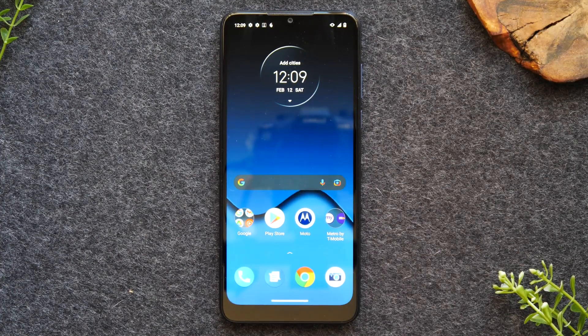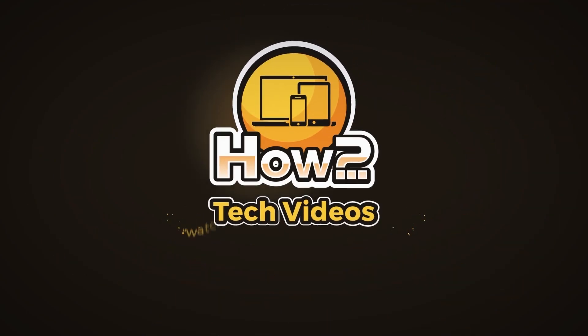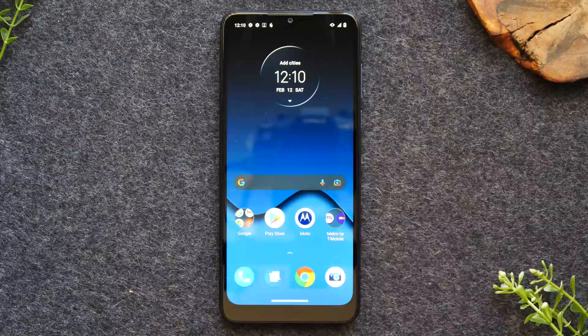In this video, we're going over how to mirror your Moto One 5G Ace to your TV. Welcome back to another video. I'm your tech guide, Wayne. In our video today, I'm going to show you how to mirror your Motorola phone to your TV.